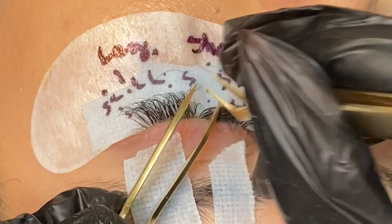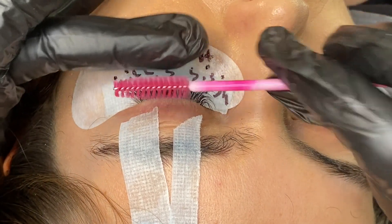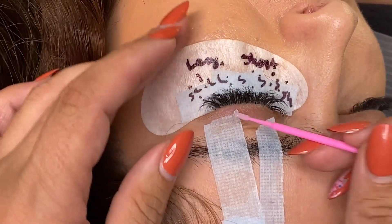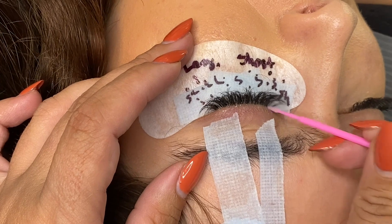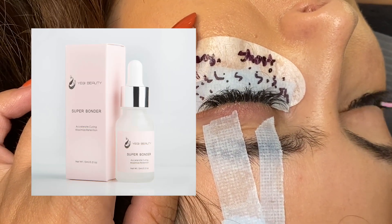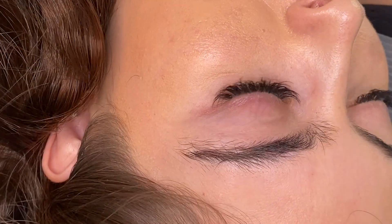Lastly, we're going to do a brush-through to see how the lashes are sitting. If any eyelashes are out of place we'll remove those; if we like how they look, we're going to go ahead and dry them for three minutes and then apply the super bonder to seal everything and ensure a long-lasting eyelash extension set.